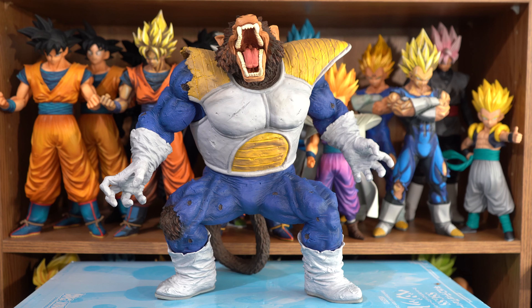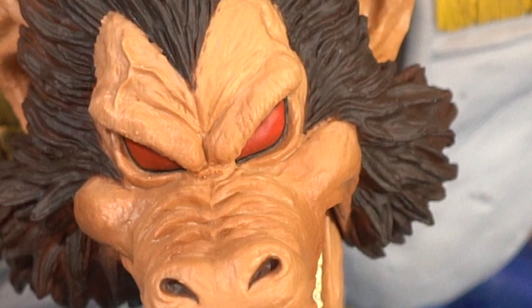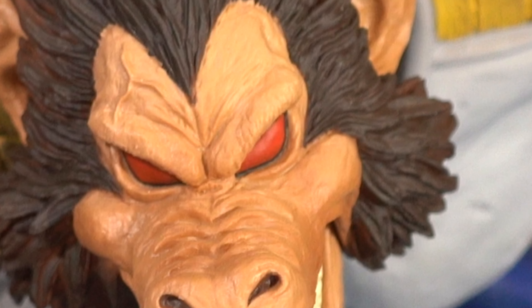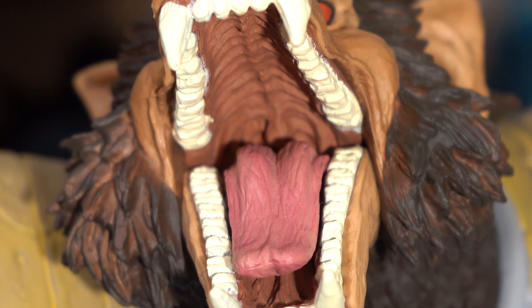Let's talk about the detail for a little bit, starting with his head. I like the wrinkled detail on his forehead and the skin where his eyebrows would be, as well as his snout. I like how they even textured his tongue, the roof of his mouth, and even underneath his tongue. There was even detail on the top of his teeth.